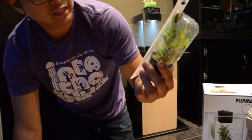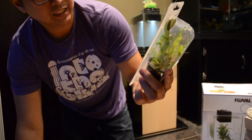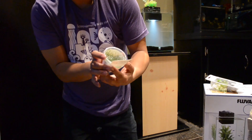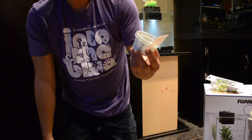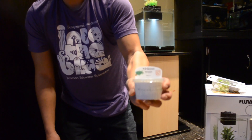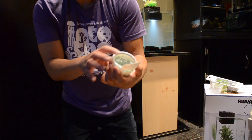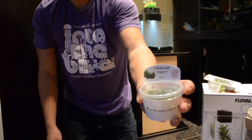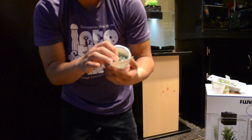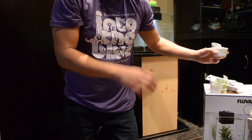So this is the Hygrophila — I believe it's an easy plant care aquatic plant. That's the Vesiclaria. The weeping one, the Taxiphylum — this is a flame. And then we got another Bezi. This is a Christmas moss. That's awesome.